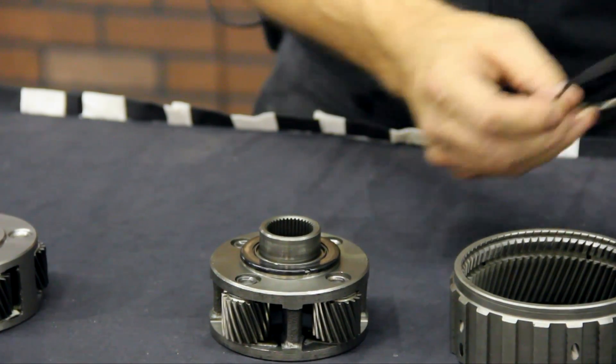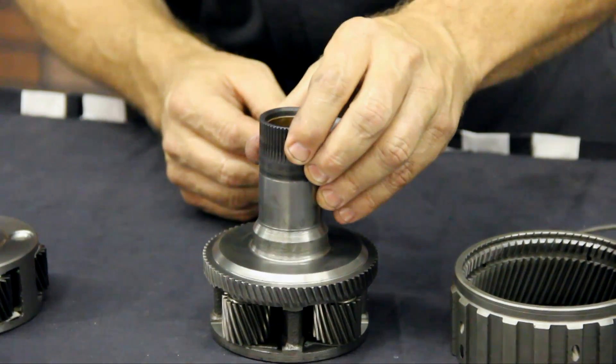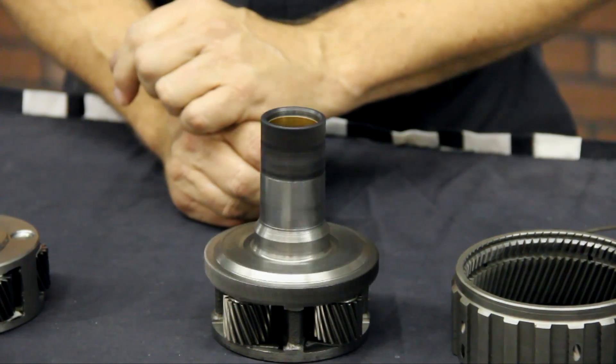So to demonstrate, I took the snap ring off. This is the front hub. It fits on top of the planetary and spins on top of that Torrington bearing.